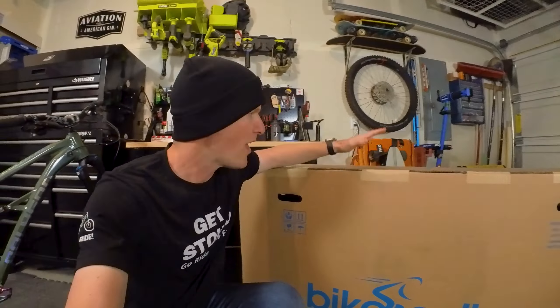The Polygon Siskiu T9! Now this bike comes with everything you need to build it, but this is the most important piece in the entire box — because all you gotta do is ring this bell twice right here and the bike's done.